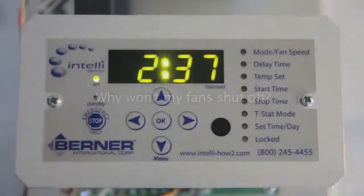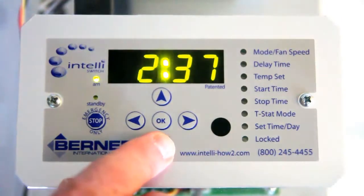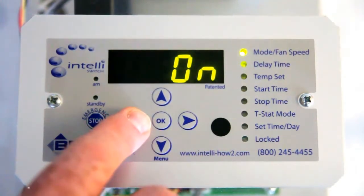Why won't my fans shut off? The IntelliSwitch may be in the wrong mode. For example, if you are in the ON mode, it will run continuously between your start and stop times, and it will shut off outside of your start and stop times.